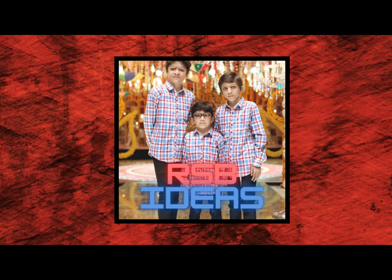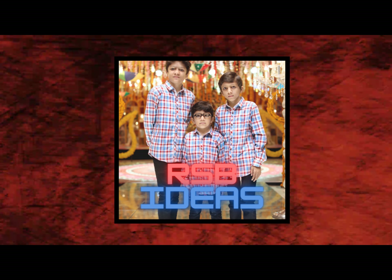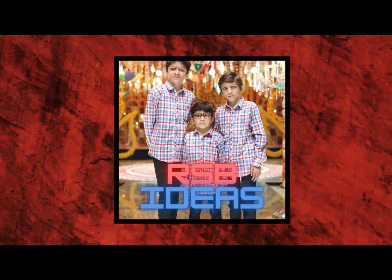Hi, Ni hao, Namaste, Ya Ali Madar, and Assalamu alaikum everyone. You're watching RSB Ideas.